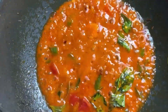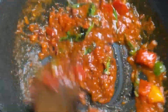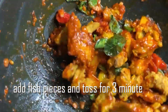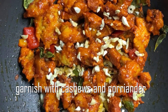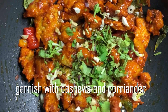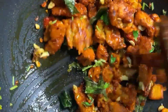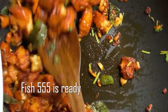Mix it for 1-2 minutes, then add 1 spoon of water. Mix it well. Let's mix the fish in a little bit. If you like this video, please like and share and subscribe.